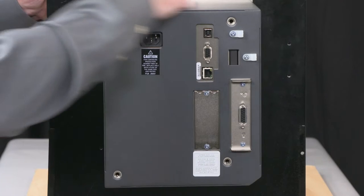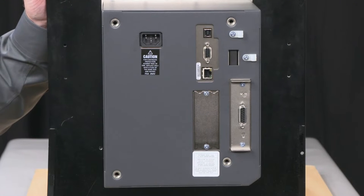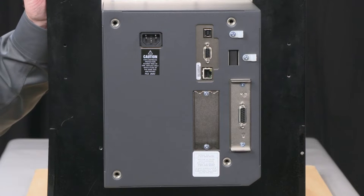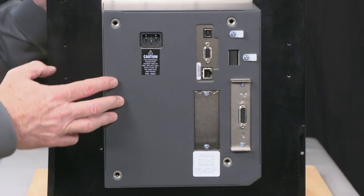You'll see our back shroud has no perforations and no fans. It's ideal for harsh environments. This is a workhorse of a printer. It's designed to go into the worst possible places and resist intrusion by particulate matter and things of that nature. So feel free to put it in harsh environments.